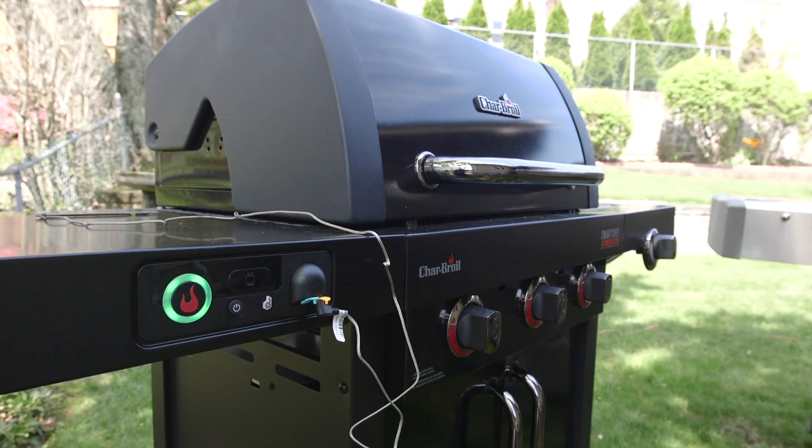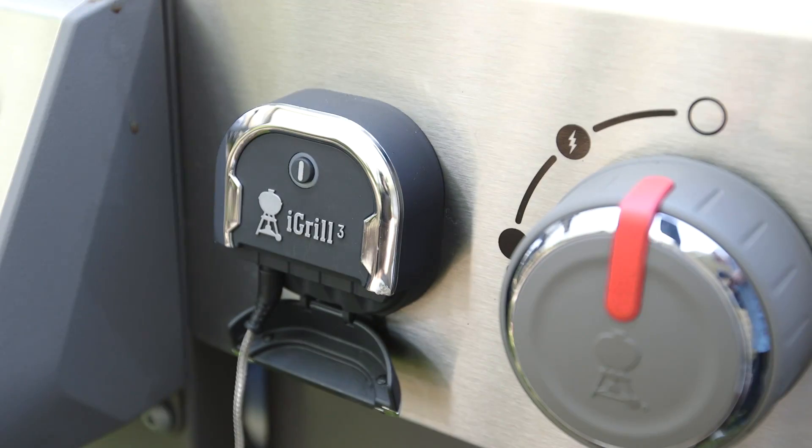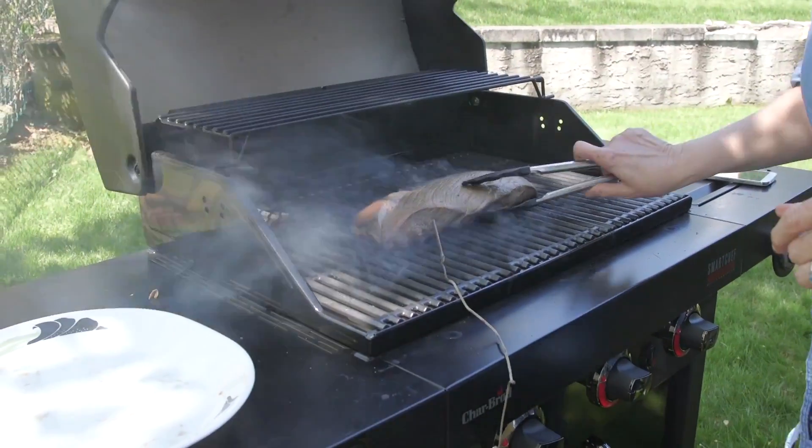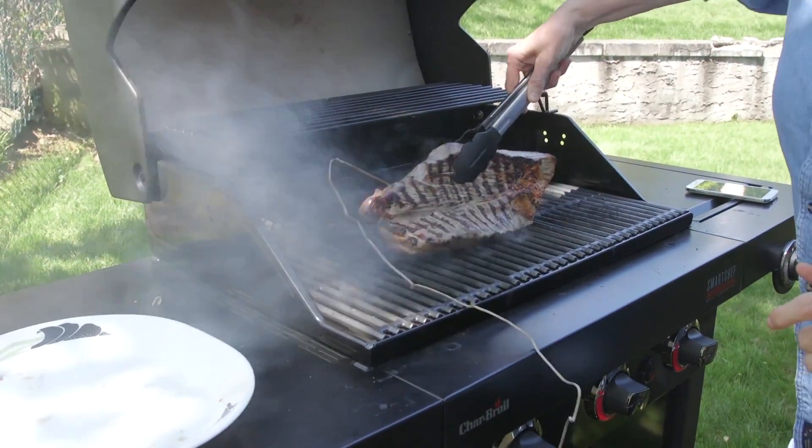Two grills — the Charbroil Smart Chef and the Weber Genesis 2 with the iGrill 3 feature — claim to cook your food to your liking and let you know when it's ready. Consumer Reports checks out both.